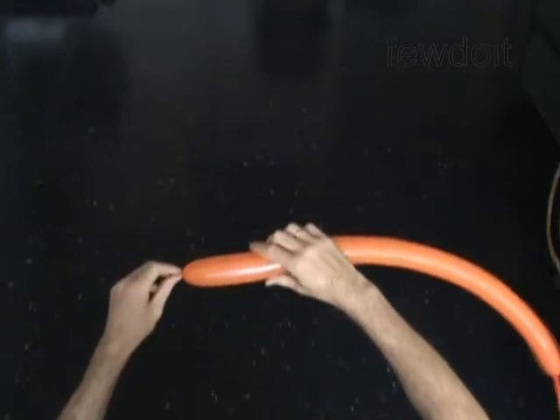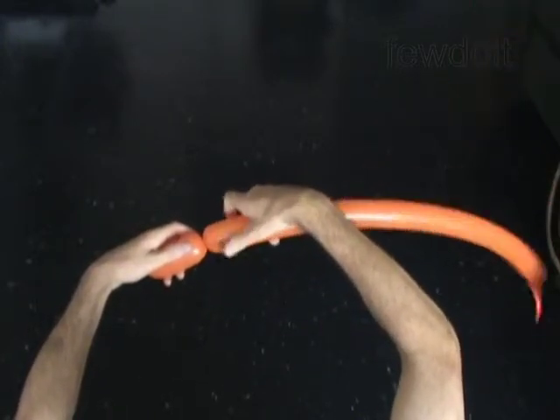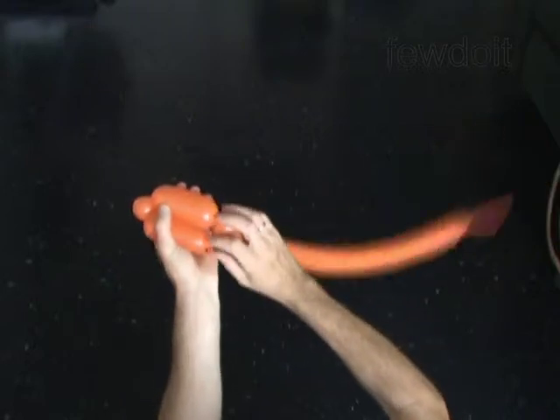The first 3 bubbles you twist to make the arm. Twist the first 4 inch bubble. Twist the second 1 inch bubble. Twist the third 4 inch bubble. Lock both ends of the chain of the last 3 bubbles in one lock twist.